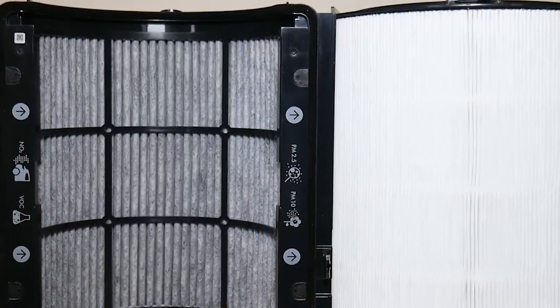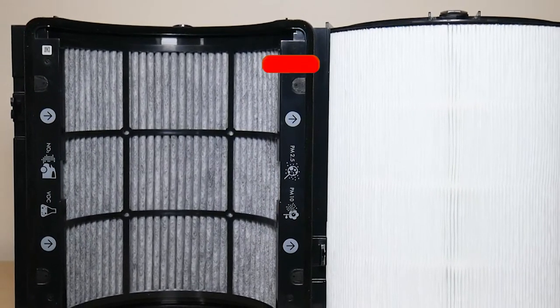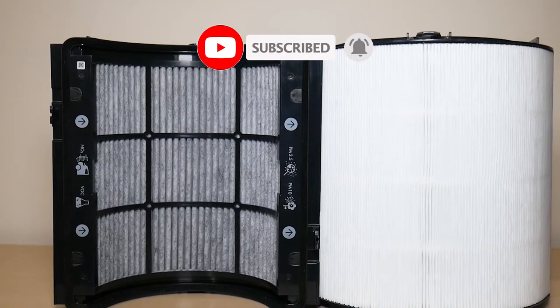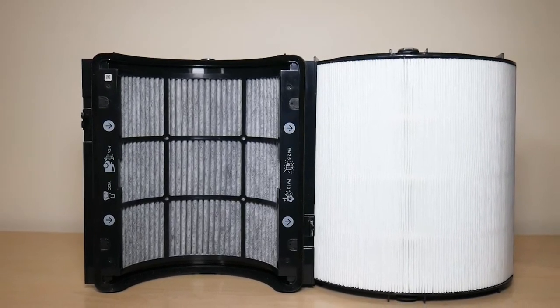So that was my unboxing and review of Dyson's 360 Combi HEPA and Carbon Filter. Hope you enjoyed the video. If you did, make sure to like and subscribe, and if you have any questions or comments leave them down below. Have a great day!